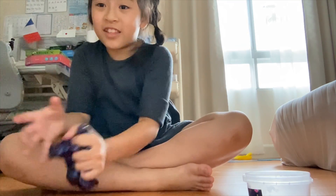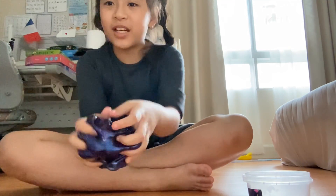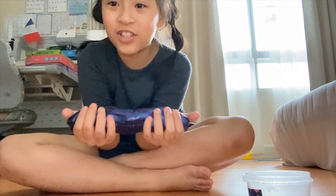Not that stretchy, because this is like my first slime that I bought, so it's very good. Comment down below what shape should I make this into.